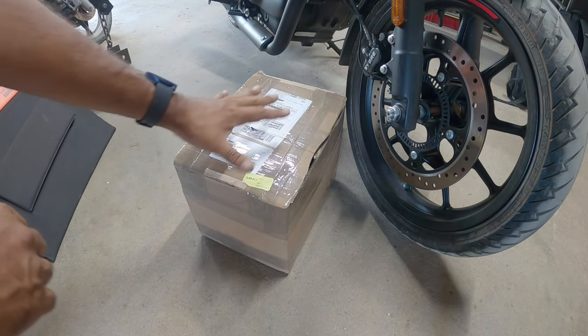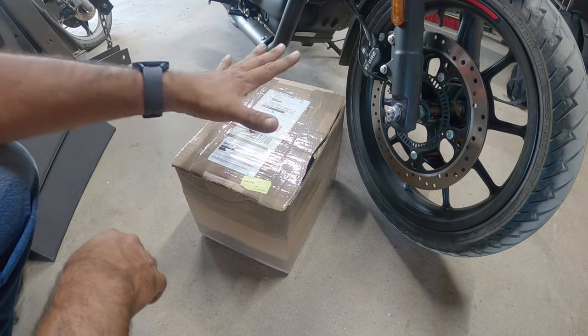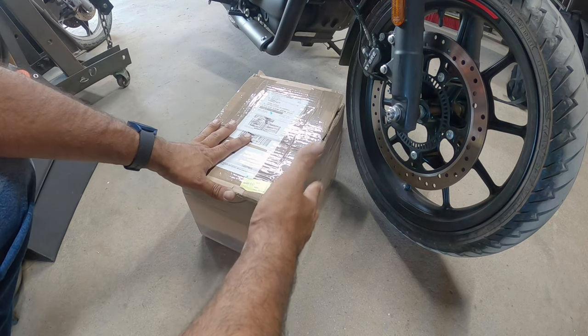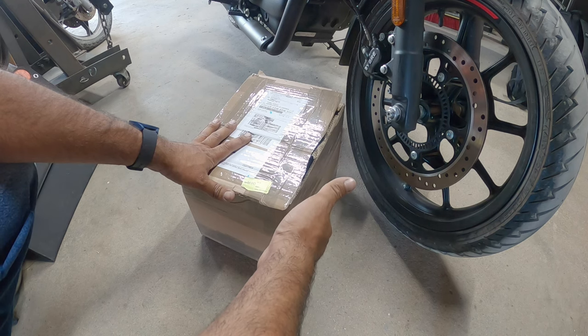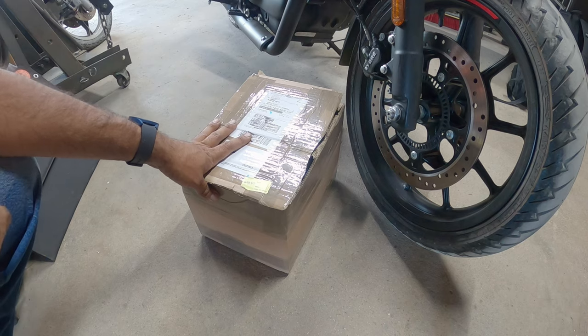This unboxing is strictly for the Hunter 350 from Royal Enfield — the 2023 model. I reached out to Hitchcock's to get involved with Pinchy Al's Garage and help us generate content with new products for the Hunter 350. They said they would, so this video is sponsored by them.